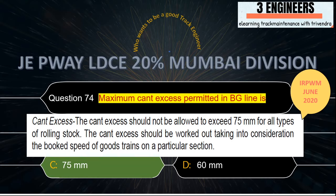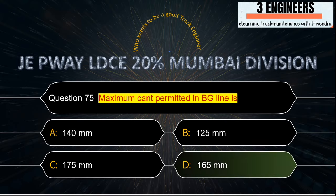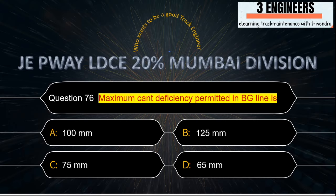Maximum cant permitted in BG line: the right answer is 165 mm. A snap from IRPWM June 2020 clearly shows that maximum cant on curved track on broad gauge A, B, C routes is 165 mm.